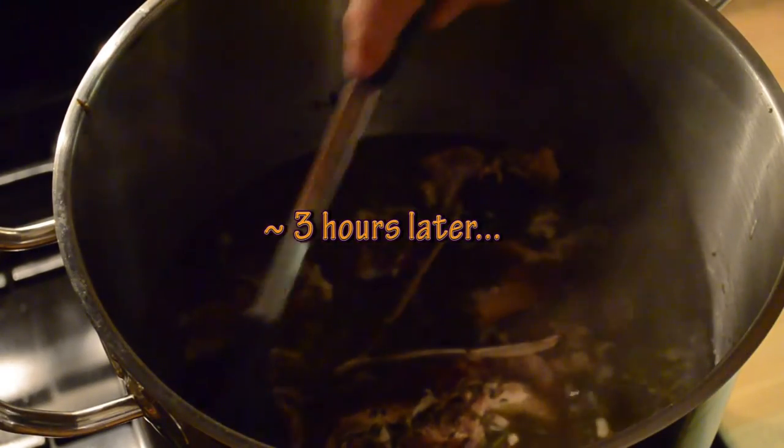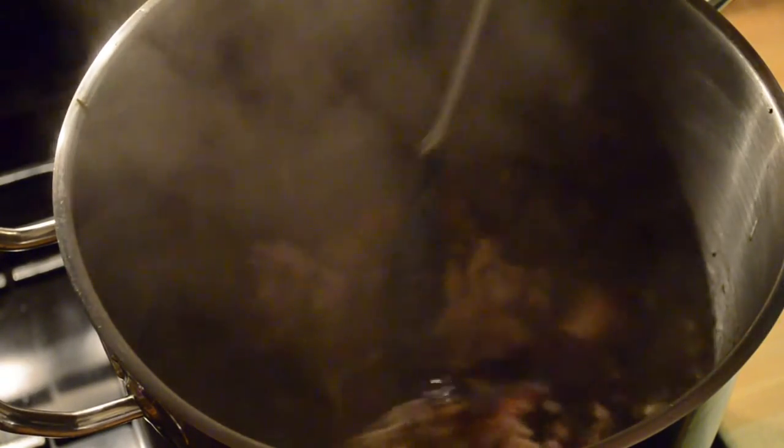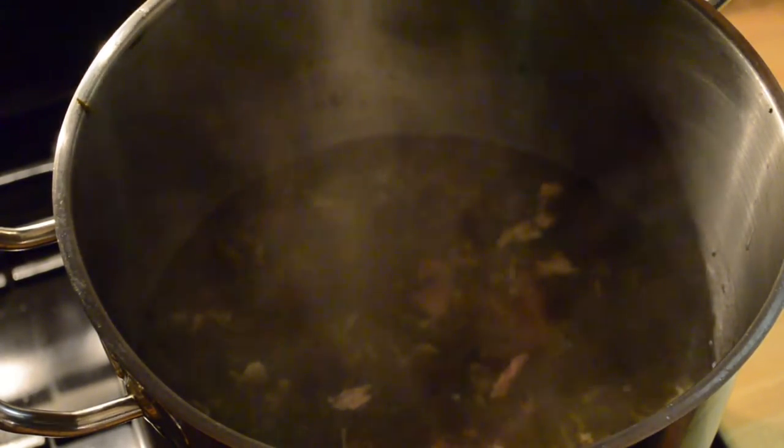It's been just a little over three hours — about three hours and ten minutes. It's broken down real nice. The bones have completely fallen apart; there's really no more structure to the rib cage, just a bunch of individual bones and bits of everything floating around in there. It's reduced a bit — maybe I've lost a half gallon to evaporation. It tastes good. I'm going to turn off the heat and let it cool down, and I'm going to start straining.